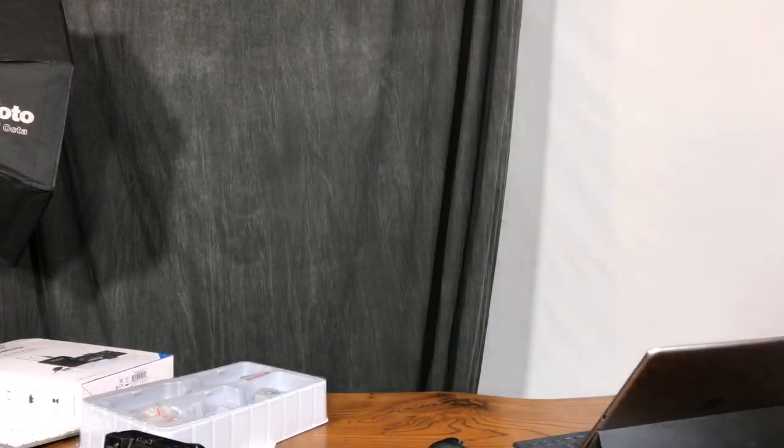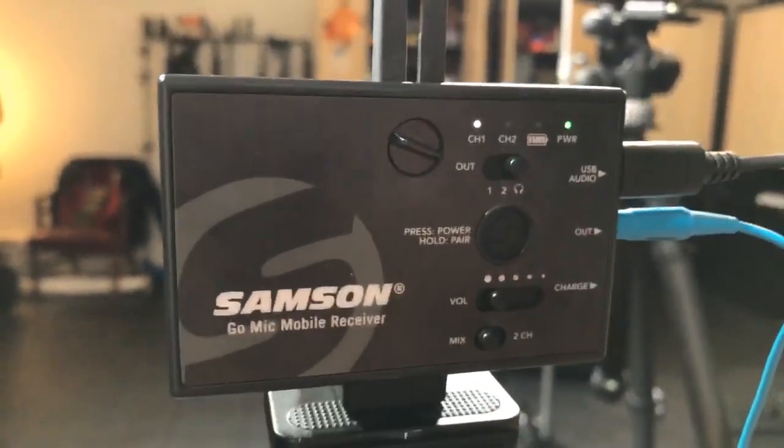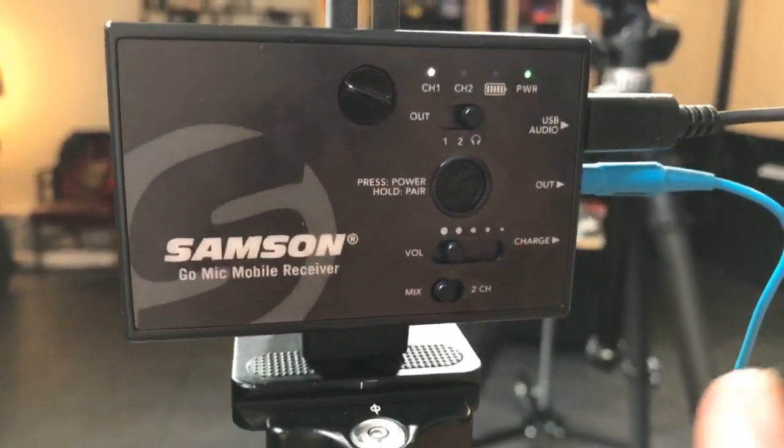The whole idea behind this is a digital microphone, 2.4 gigahertz digital. It is obviously a wireless lav mic. Apparently you can also buy a handheld interview-type mic for it as well. The way it's wired up, it can wire straight into your smartphone via the lightning port on an iPhone or via USB on an Android phone. That's actually how it is right now.